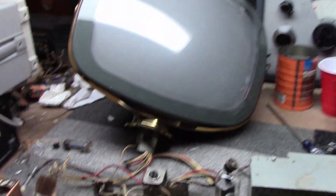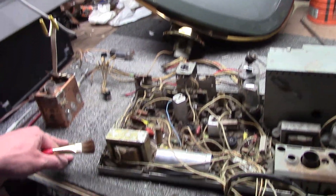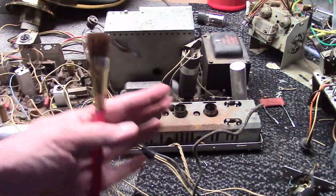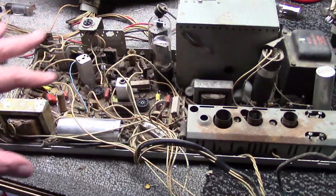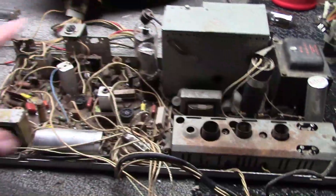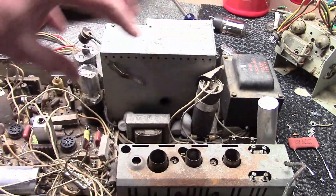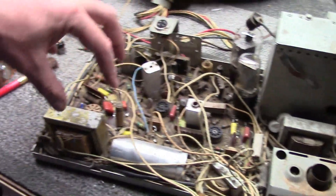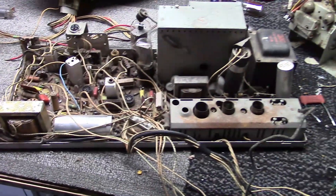Then of course we have our picture tube with all the cables going up through the bottom — we've already talked about that. That covers everything. I think that gives you a little more insight into what exactly you're looking at. If you haven't worked on these before it can seem very confusing and overwhelming — wires all over the place, parts all over the place — but it all breaks down into logical sections: tuner, IF, power supply, high voltage supply, horizontal circuitry, video circuitry, audio circuitry, vertical circuitry. That's it for now, thanks for watching.